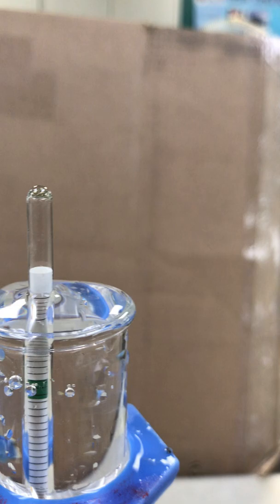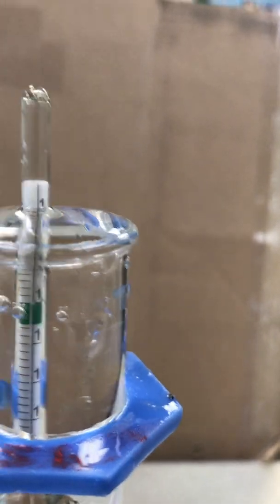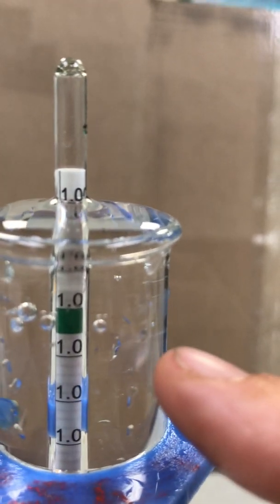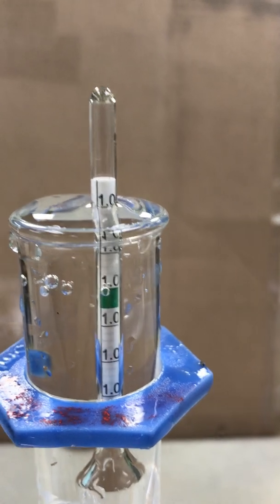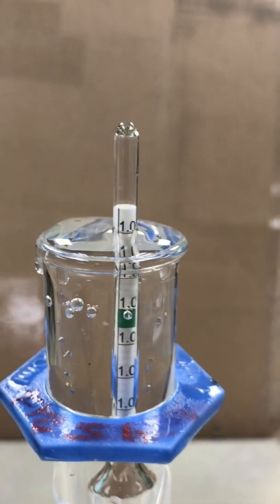You can notice the hydrometer sinks down a lot further. In the first one we had the green all the way up at the top, and now the green is way under water. We can see we're essentially right at the top of the scale, at 1.000 — maybe 1.002 — but if we got rid of some of those air bubbles it would probably take care of that. So our density of fresh water is 1.000, which is exactly what it should be.